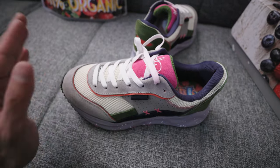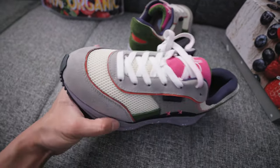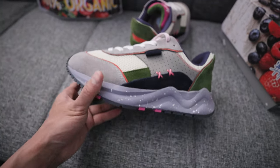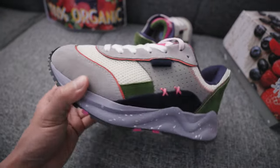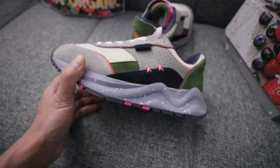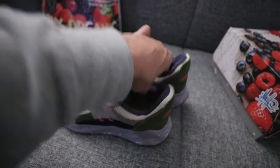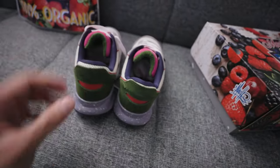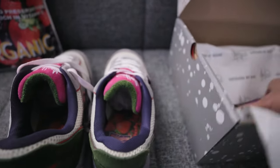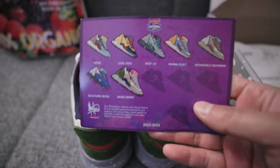They are pre-order. I'm not sure what the price point is — if you're interested, go check out his website where the price will be listed and you can read up on the materials and other available colorways. This is probably the seventh colorway he's dropped.